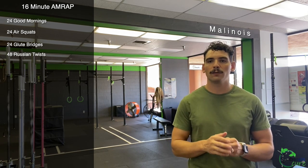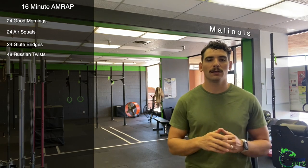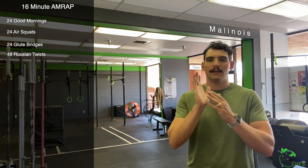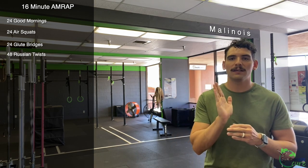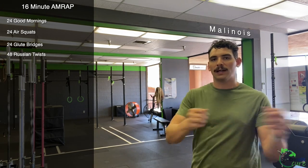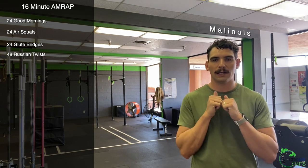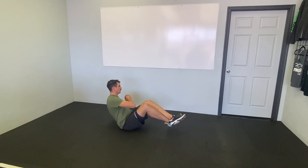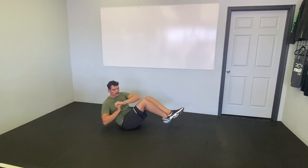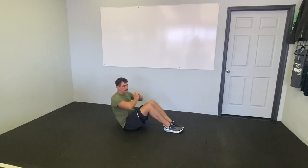Russian twists — these are unweighted. We've got 48 Russian twists. Feet up; I like to cross my legs here a little, knees bent. Sitting more upright versus leaned back puts less pressure on the back. This is not just moving our arms from side to side — it's actually a full oblique twist with our abs. Unweighted, I put my hands right in front of my chest, elbows out, and rotate my elbow toward the floor. We can scale by bringing our feet to the ground or putting our legs straight out.